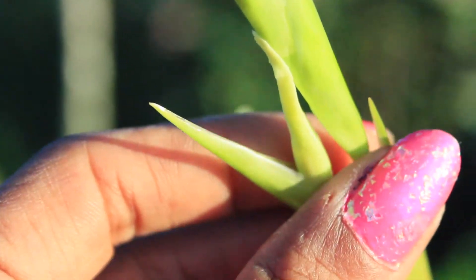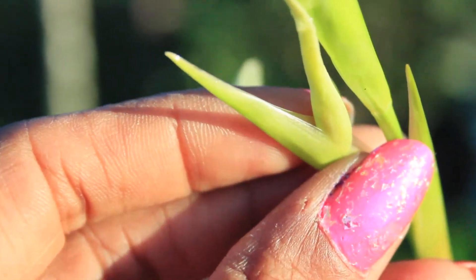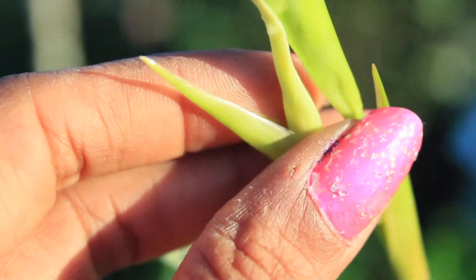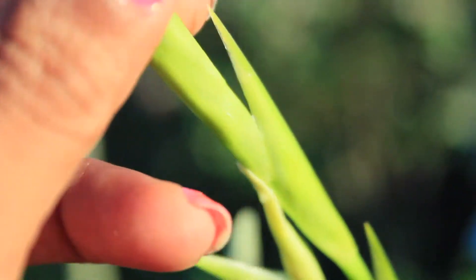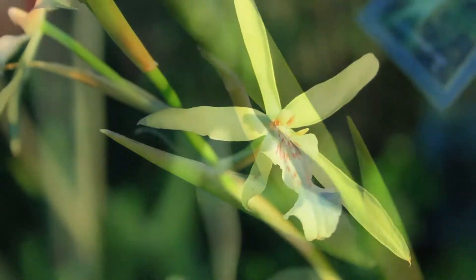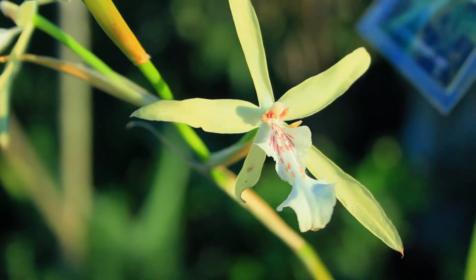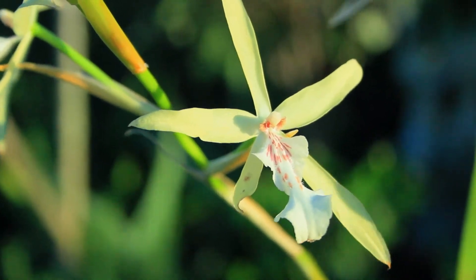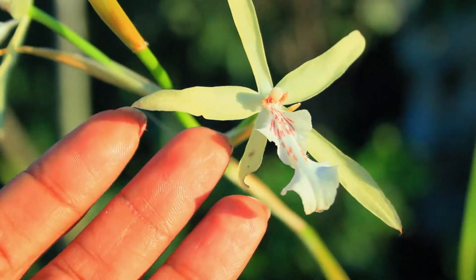The happy sap in this case has actually acted just like glue, in which the petals, the sheath, and the spike are actually stuck together. With the happy sap behaving much like glue, it can be such a tedious task trying to get your blossoms to bloom.